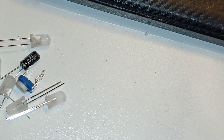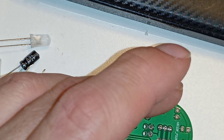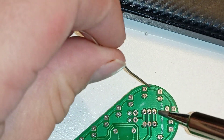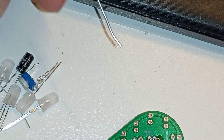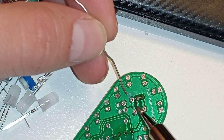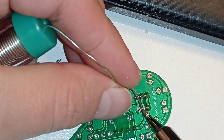I don't like this soldering iron — I think it's because I can't hold it properly. Everything is moving. I need a better tactic here — I need something that will hold what I'm soldering because everything is just free and moving around. That's not great.